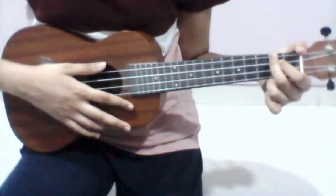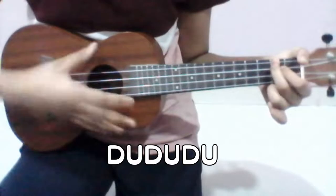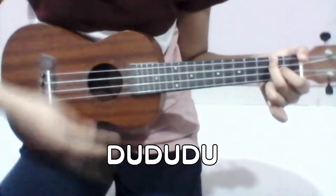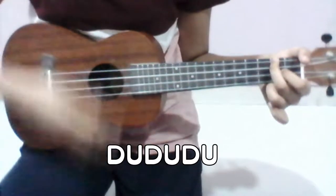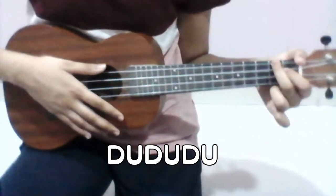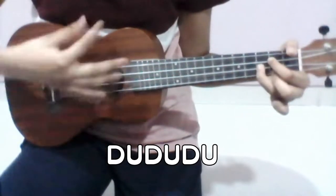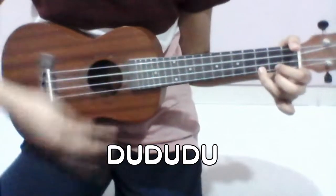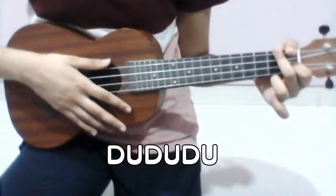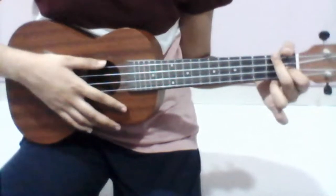The strumming pattern that I will use for the verse and the chorus is down up, down up, down up. Play it like this. If you play it on all four chords, it'll sound like this. That is your strumming pattern and your chord progression for the chorus and the verses.